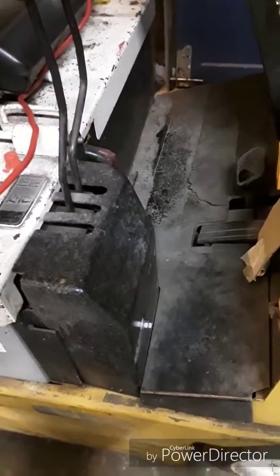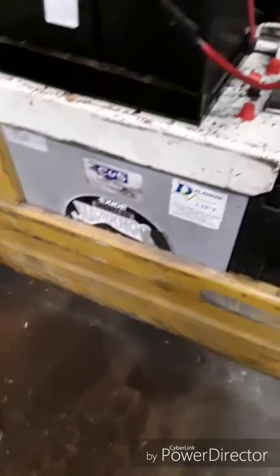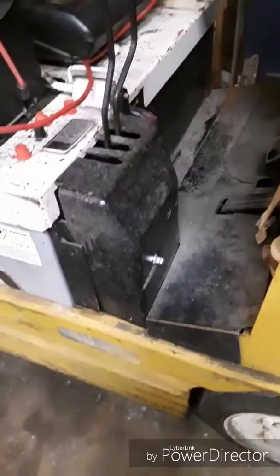We don't use it in the shop that much. So what do you do in a situation where you've got this big, heavy forklift with this giant battery that you can really only charge with the charger that came with it? You might not keep the forklift near the charger like we do — it's on the opposite end of the shop.